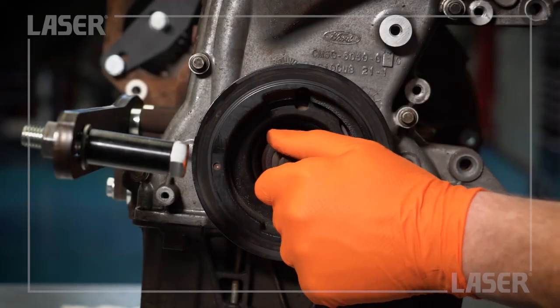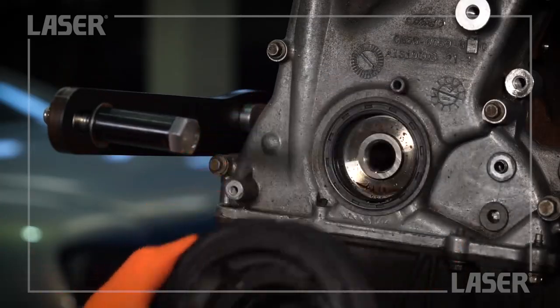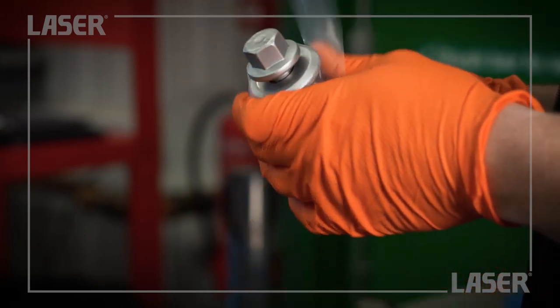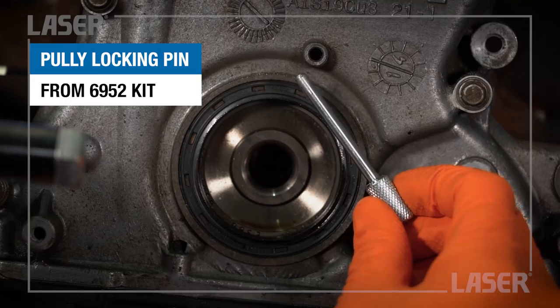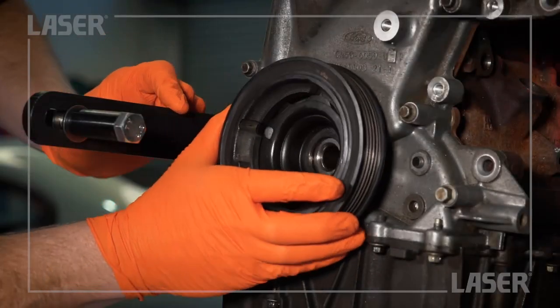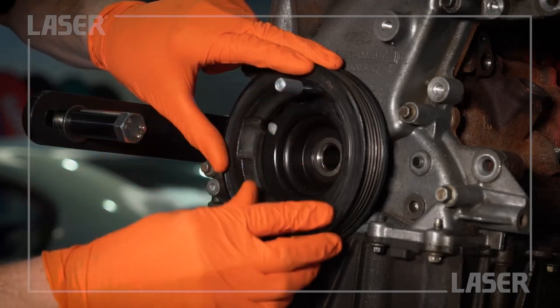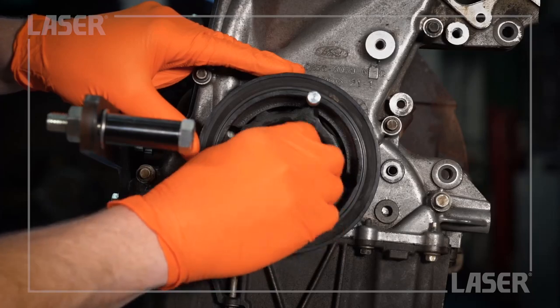It is worth remembering that this pulley securing bolt is a stretch bolt and therefore it must be replaced with a new bolt when reassembling. First, we position the pulley correctly by inserting the pulley locking pin from the Laser 6952 Kit. Spin on the new bolt and we are ready to start the tightening sequence.